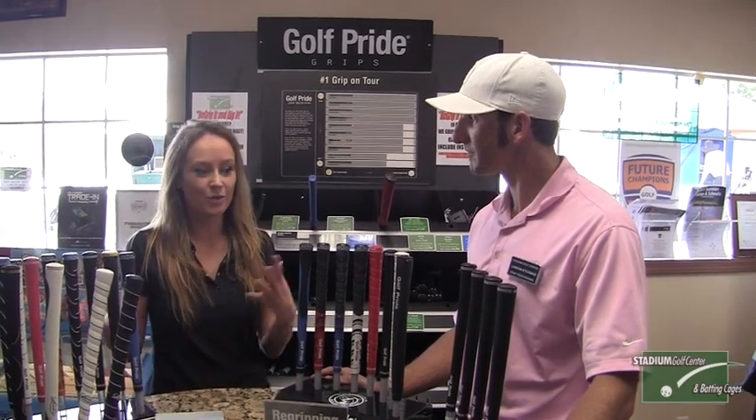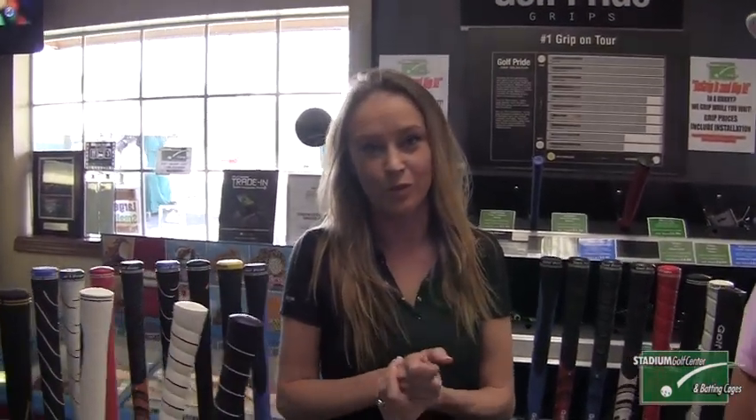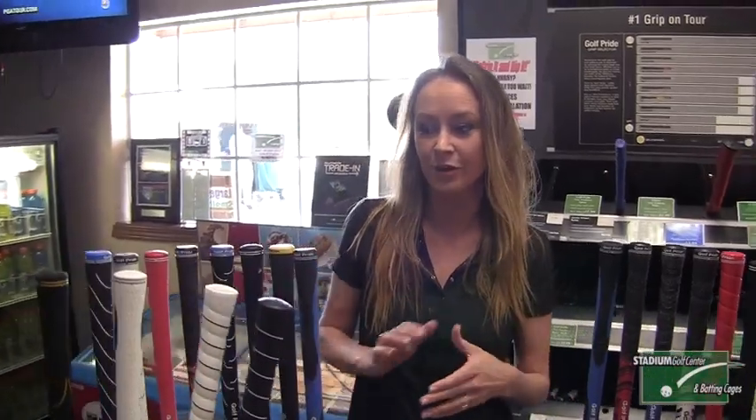So how do you really know what to choose with a number of different grips to choose from? There are so many different needs and preferences for each individual golfer. Today I'll go through a couple of different details with different grips.